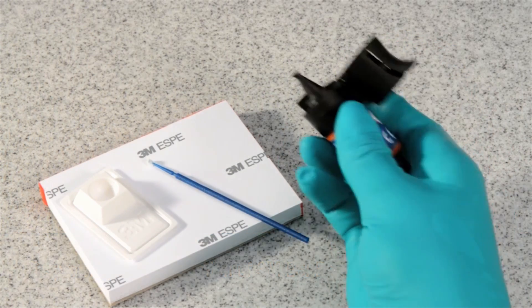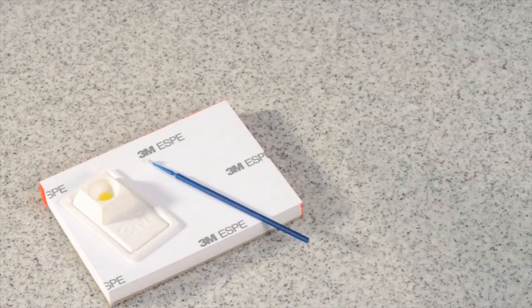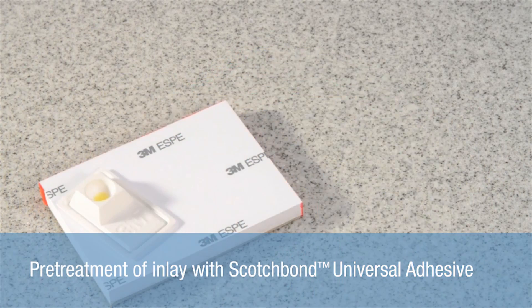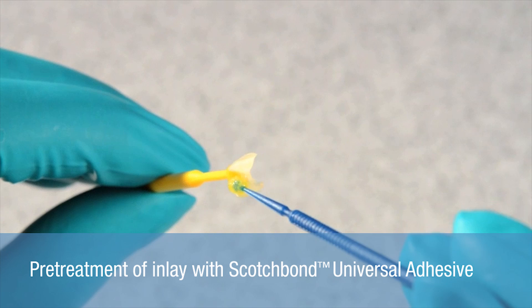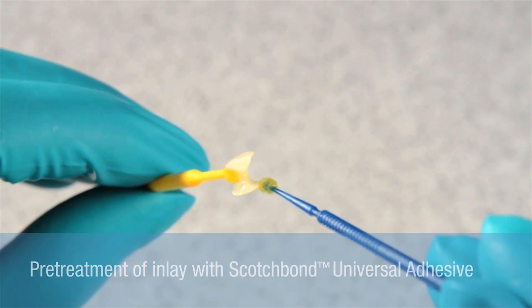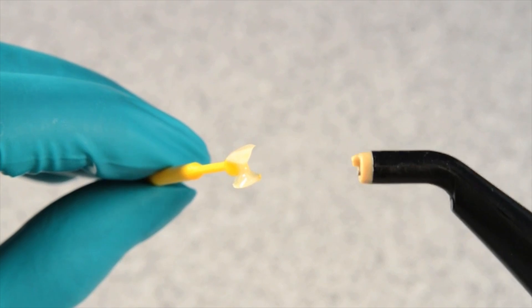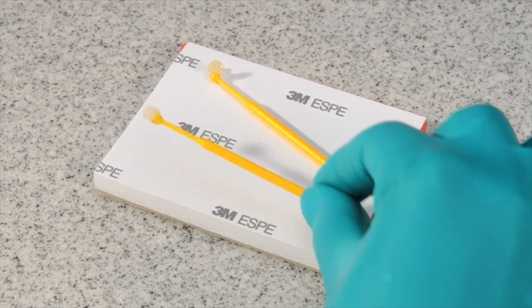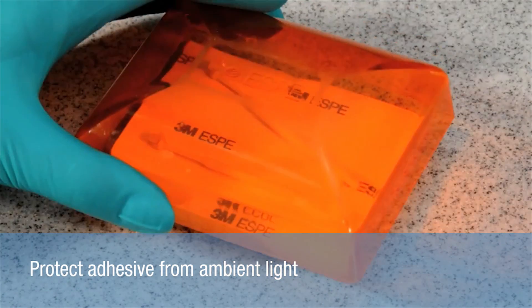The newly designed bottle of Scotch Bond Universal Adhesive can be opened easily with only one hand. The adhesive is applied to the restoration surface, eliminating the need for a separate silane agent. The restoration surface is then gently air dried until the solvent has completely evaporated. Protect the pre-treated inlay from ambient light to assure an optimal fit.